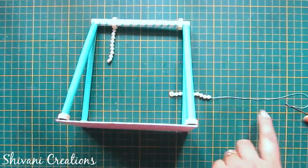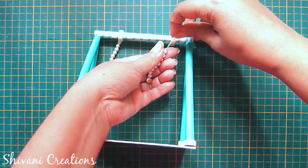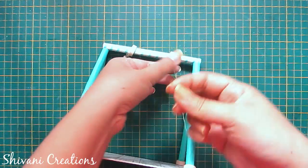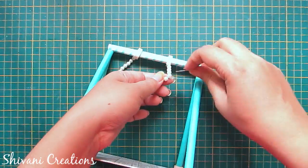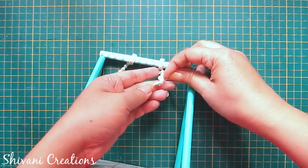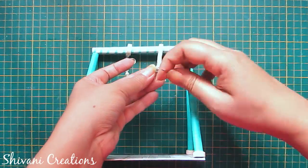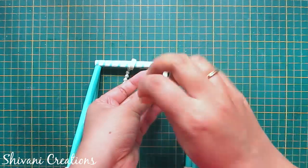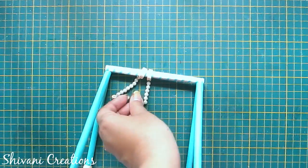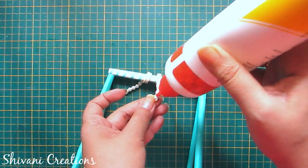I have already added one side rope, so I will show how to do this side: insert the needle through the ring and through all eight pearls again, and make a knot on the tight coil. Cut the excess thread and the hanging is ready. Just add a little glue on the thread to secure it.